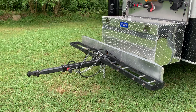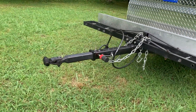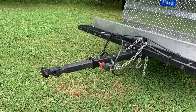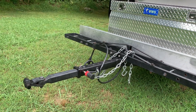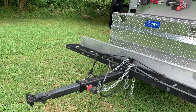Another huge improvement we made is putting on a longer tongue and then putting on a lock and roll suspension. This lock and roll has been fantastic — it doesn't have the same slam on the trailer hitch as you normally get with a trailer. There's almost zero play in it and it's really like moving one big vehicle instead of a vehicle and a trailer. It's really nice.